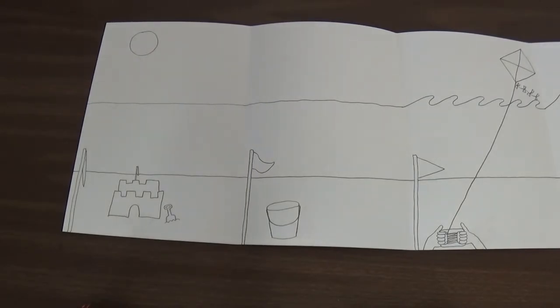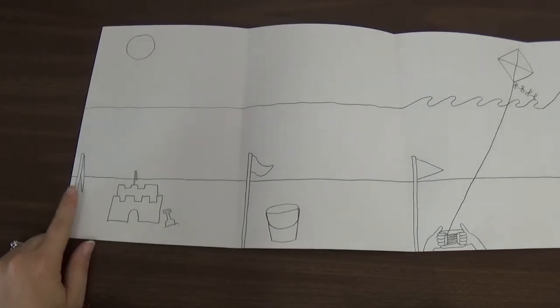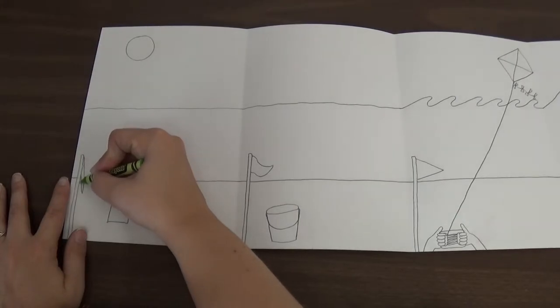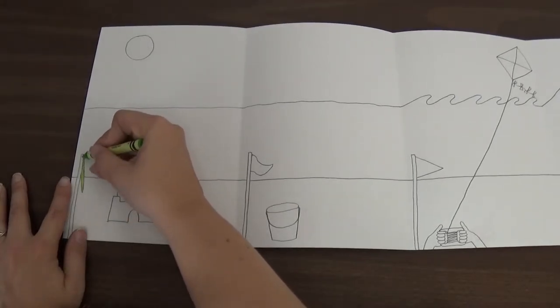I'm going to start with the color for this flag. It's a calm day, so it's okay to go in the water and it's safe. So what color will we use? Exactly, we're going to use a green crayon. So I'm going to start by coloring in that flag with my green crayon.